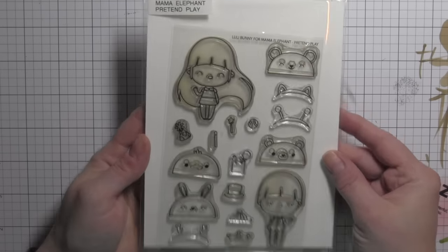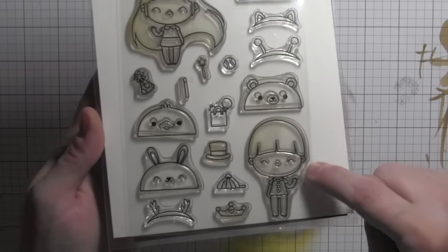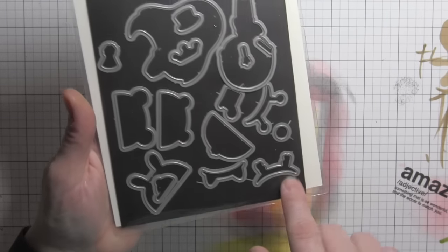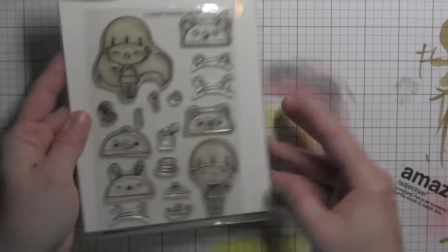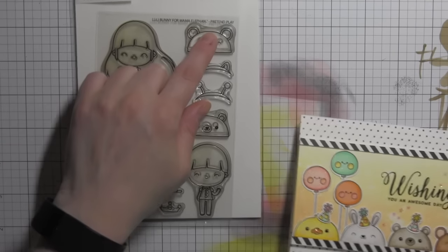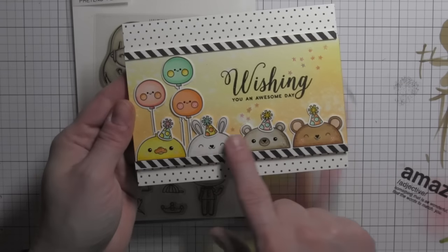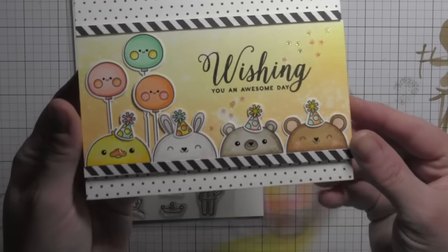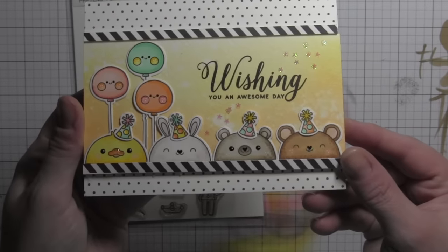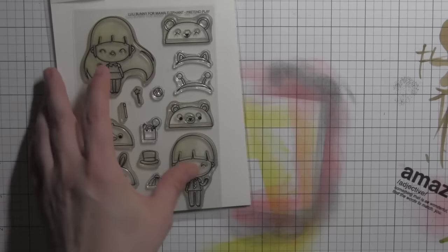Next I've got the Pretend Play stamp set — so awesome. It coordinates with previously released stamps and dies from this particular artist. Lots of great little dies that coordinate back with this. Cute little boy and girl images and then these little critter hats or all kinds of different dress-up type hats for Pretend Play. I decided to think out of the box a little bit and use the hats as actual critters. Lined them up along the bottom of my card, used some balloons and a greeting, and made a birthday card.